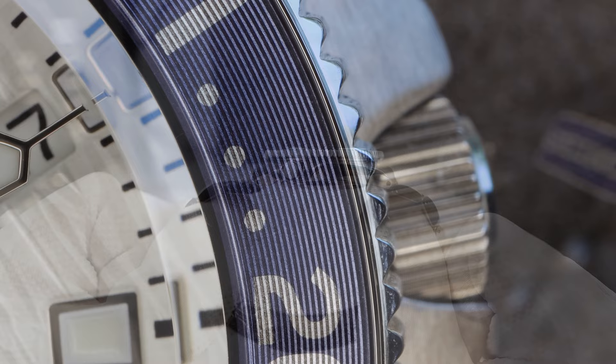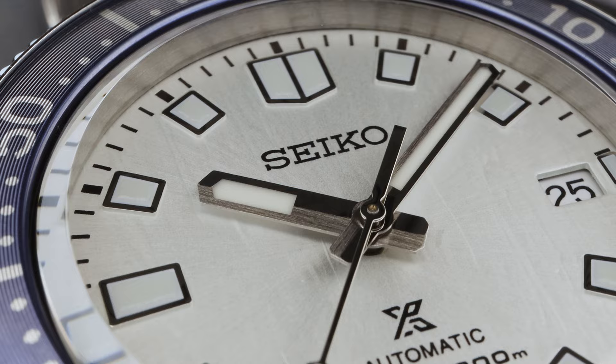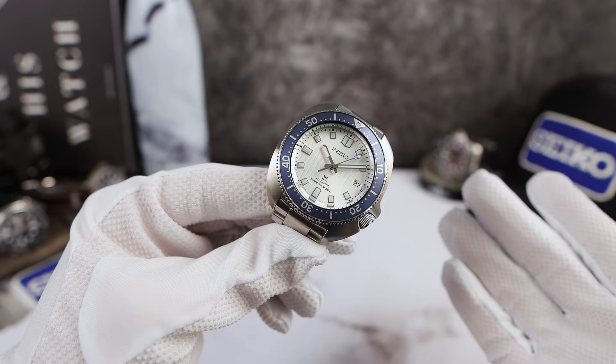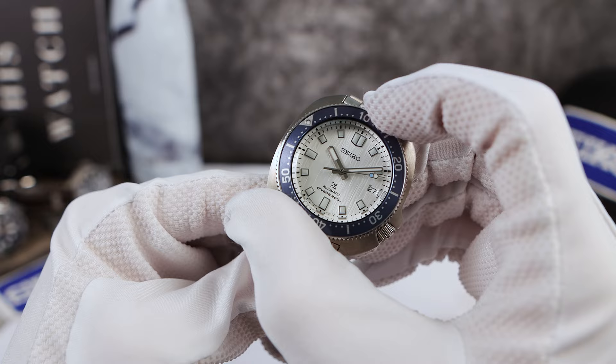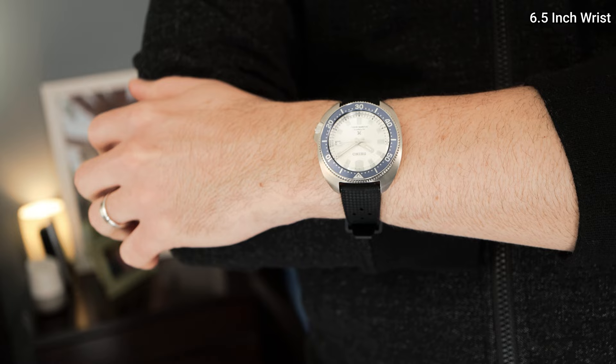The bezel insert is anodized aluminum with grooves all the way around — they've done that before on the street series tuna and on a couple of turtles. They confirmed to me it is anodized aluminum, not stainless steel like the 63MAS and MM200. I think the process to make this is a little bit more involved, which could be a reason for the price. The coin edge bezel has a gentle downward taper, looks beautiful, and is reminiscent of the vintage 6105.